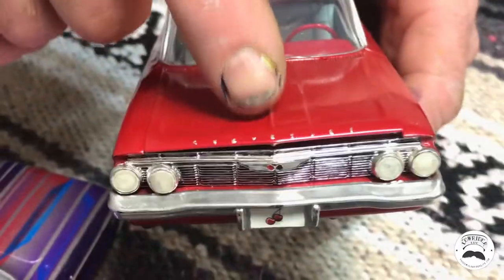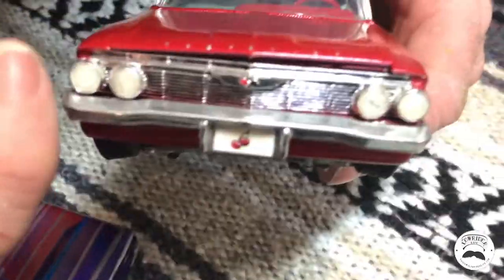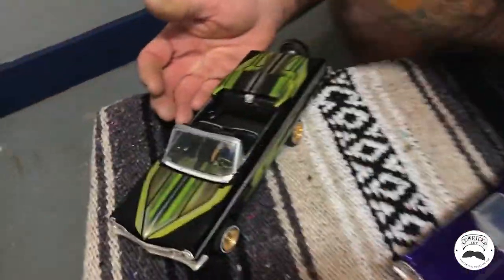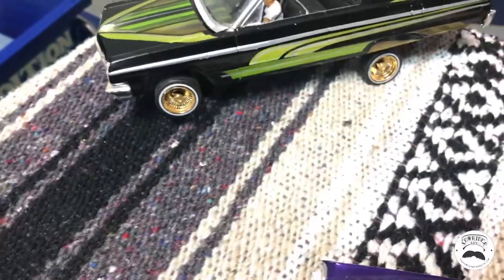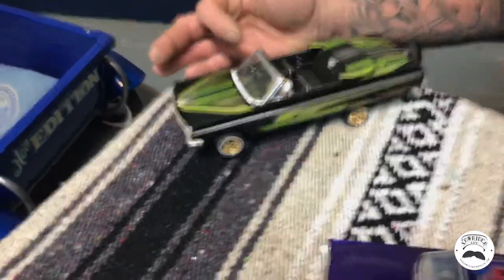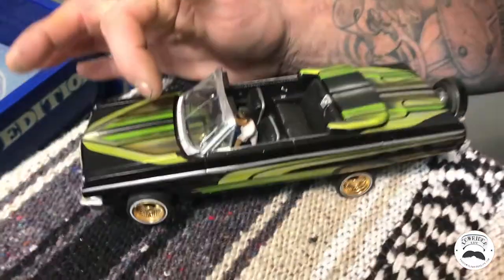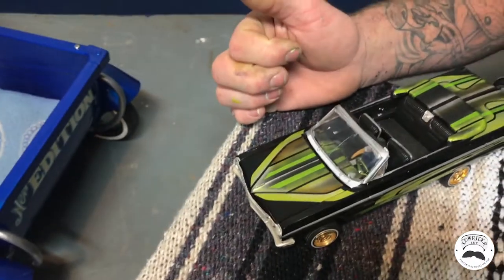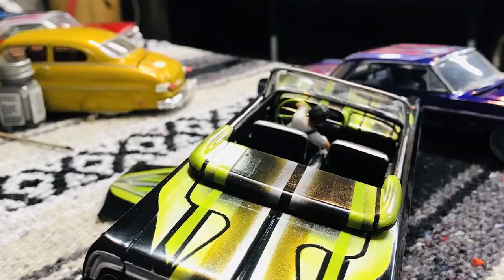A tip I learned on the internet: you can take a very fine point Sharpie, go in between the grooves of the grille, color it black, and it makes it look like a real grille. This black and green model has multiple different colors. The really cool thing I did was take the patterns from the hood and continue them onto the dash — I thought it turned out pretty good, until the windshield busted.